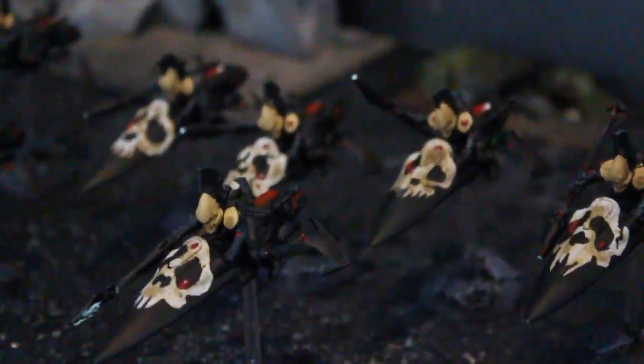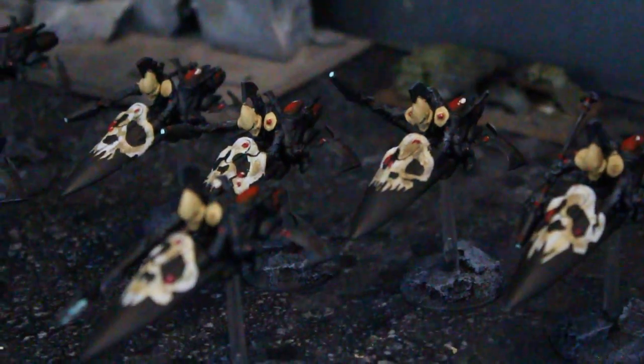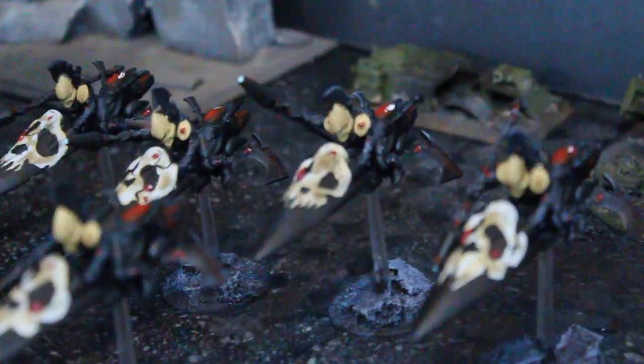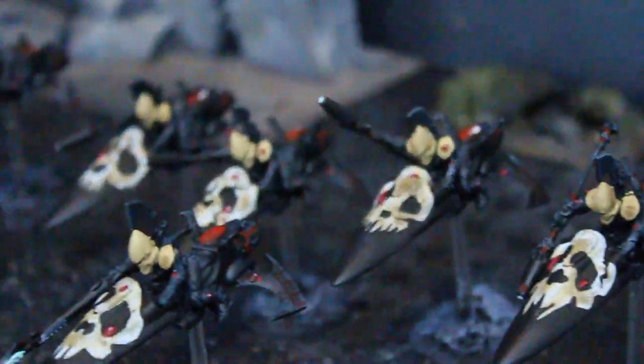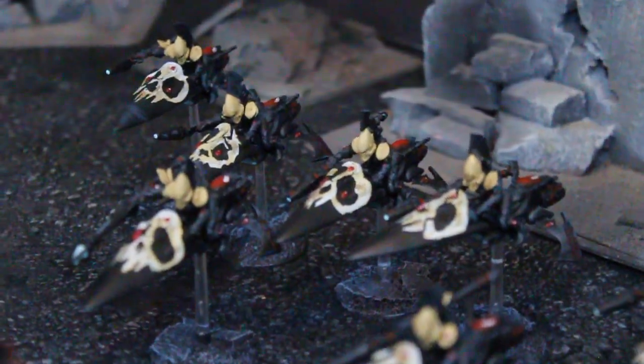Hey hey, Blue Table Foods! Alright, today we're going to take a look at some Shining Spear conversions. So, here's the deal.